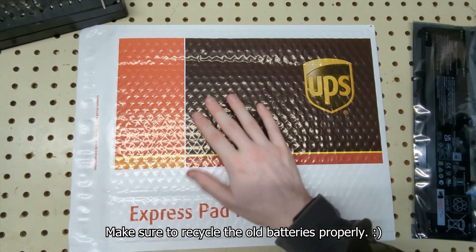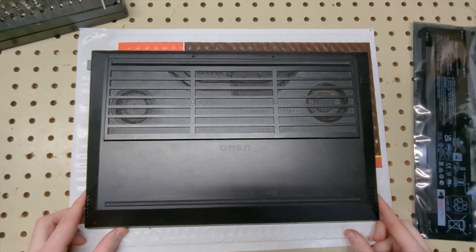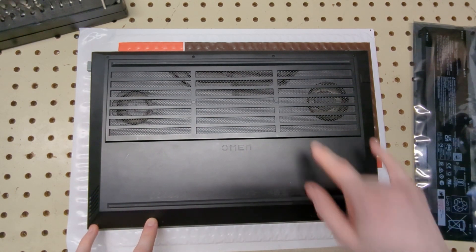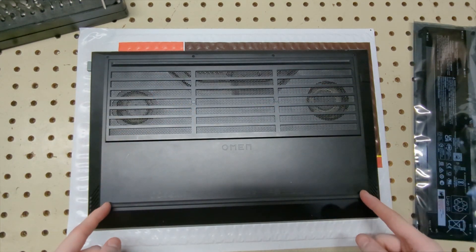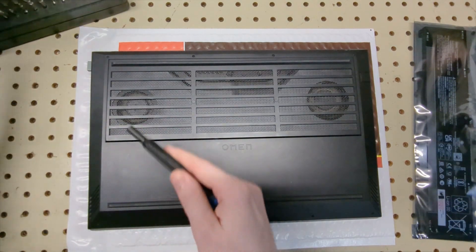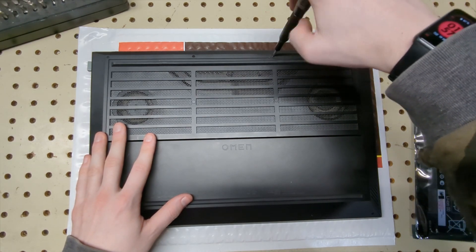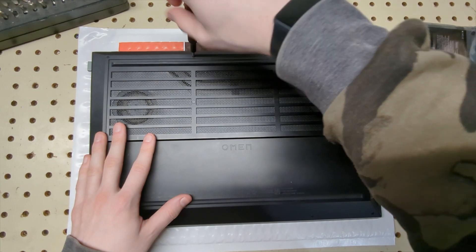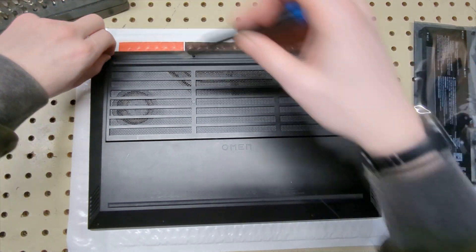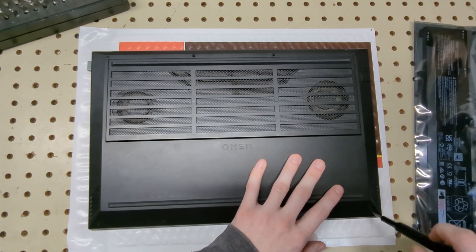The cloth underneath is to protect the back. You're going to want to remove all the screws. For this specific model, you've got two screws here, two screws here, two screws, and two screws here. The feet do not have screws under them — I did confirm that. You'll need a smaller Phillips screwdriver. Some of these are captive so you don't have to take them out. I usually like to keep them where they are so I don't lose them. The bottom ones do come out, so go ahead and pull those out.